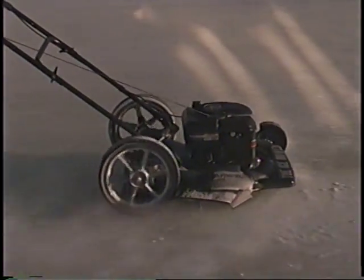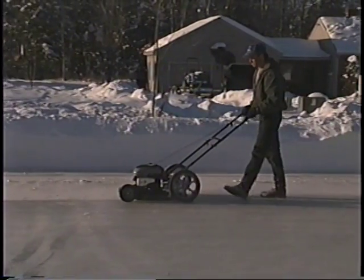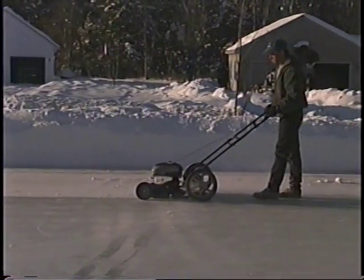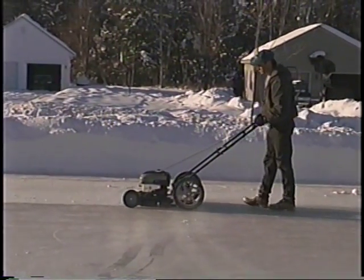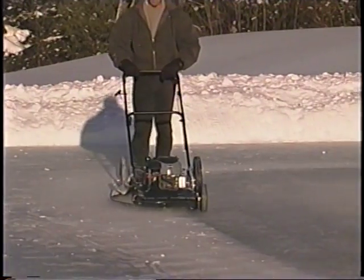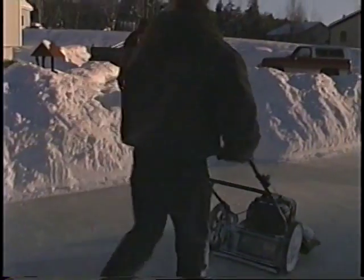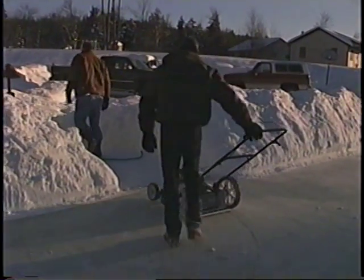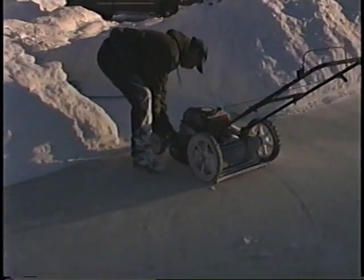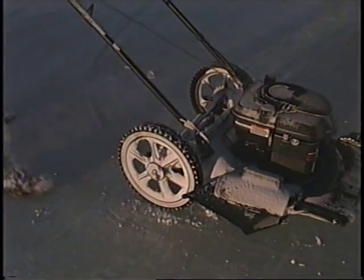The speed that you push your ice mower should be determined by how rough your ice is. If you have very rough ice, you'll probably want to go slower so that the blades can do a good job. With smoother ice, you can go faster. Once you have shaved the entire surface of the ice, shut off your ice mower and raise the wheels back up. Roll it off the ice and put it away until next time. The ice is now ready for water.